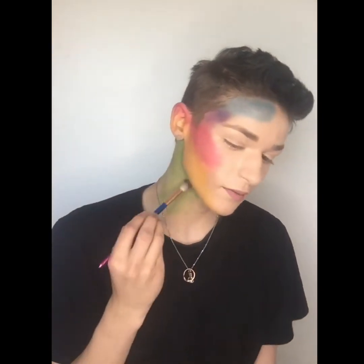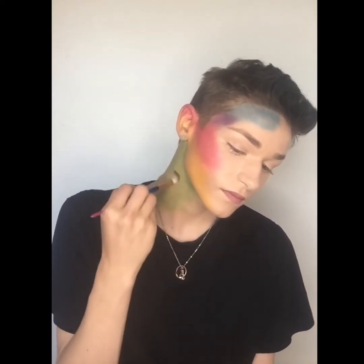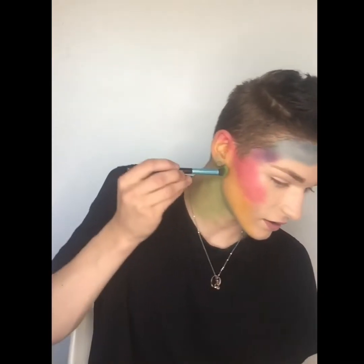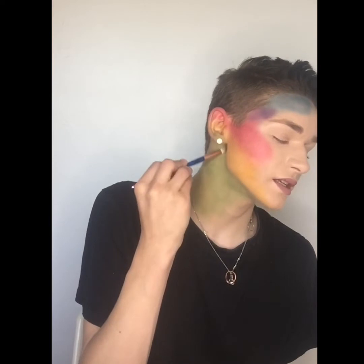Grab a blending brush for the green and blend it out very nicely into the yellow in circular motions, because that really grabs the pigments and blends them out nicely. Add some green to the ear as well — I've got an earring in so that makes it a little bit harder, but just add a tad and blend that out into the yellow. Also concentrate on blending it into your jawline.